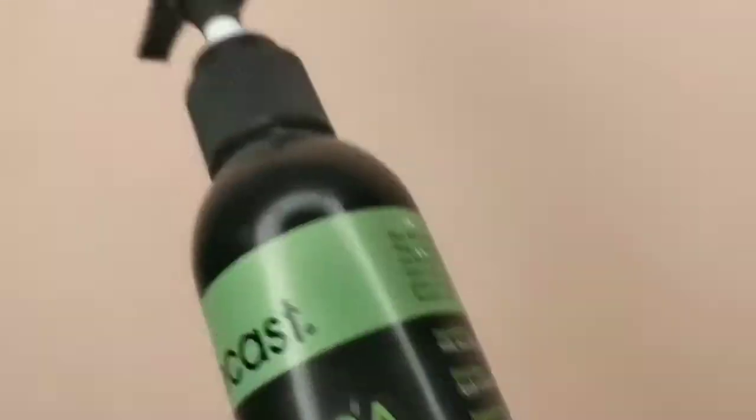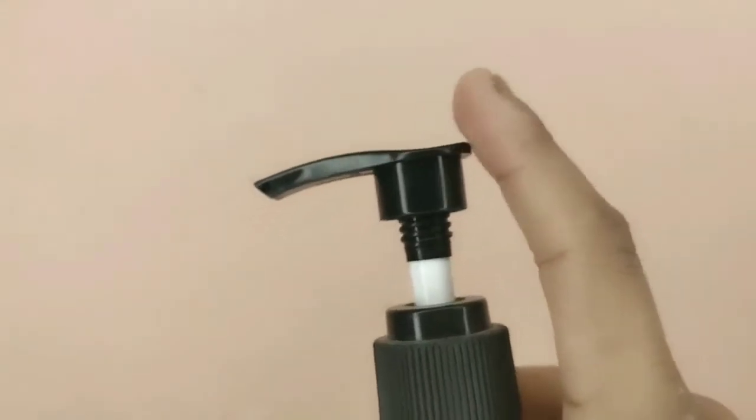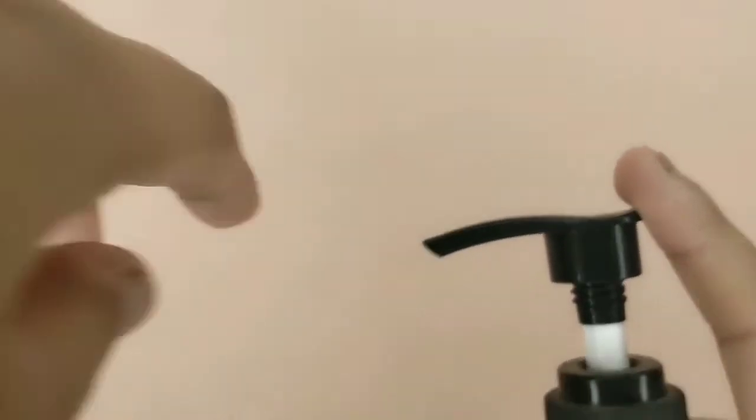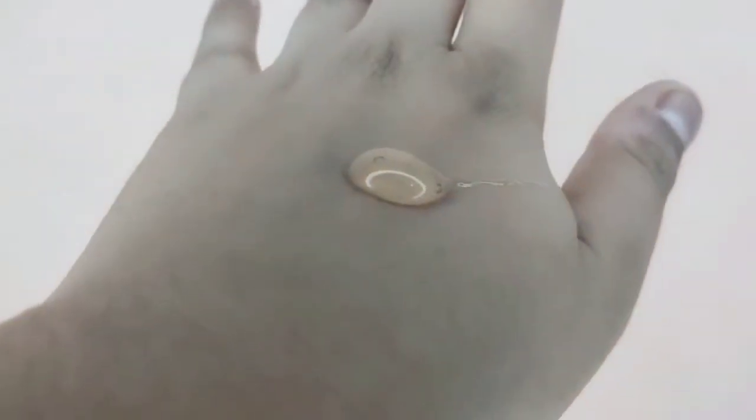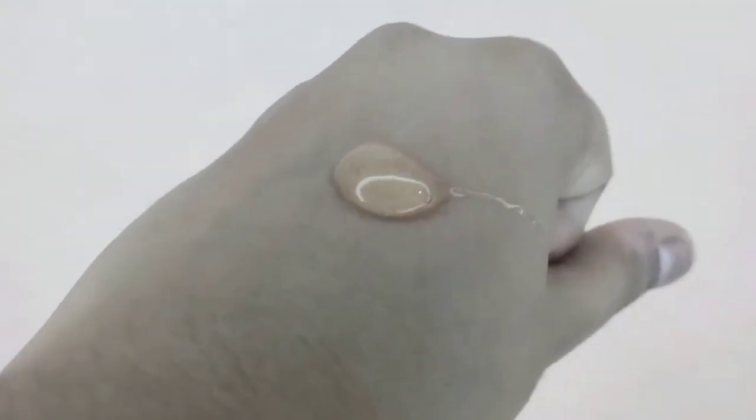A big plus point of Recast is the pump packaging, which is very convenient to use. You can see the purest form of aloe vera — there is no tint whatsoever. It is very good for moisturizing. I am showing it on my hand — it absorbs well and gives a good moisturizing effect.